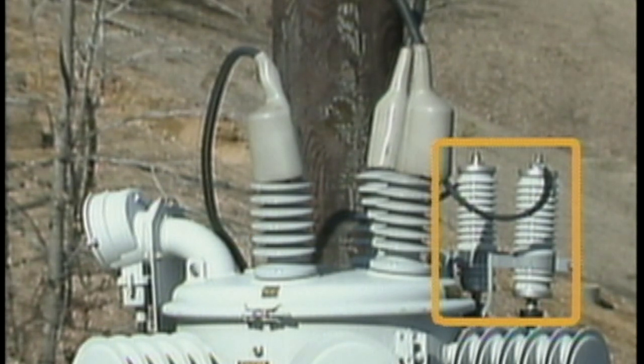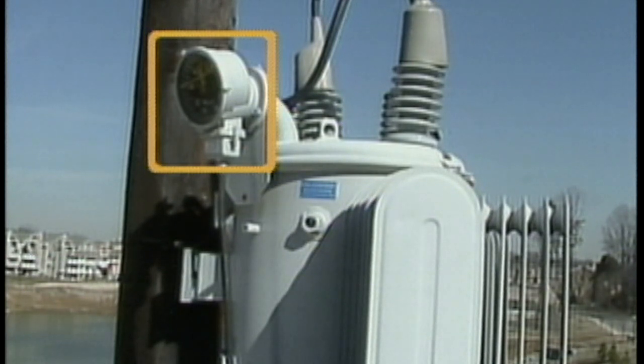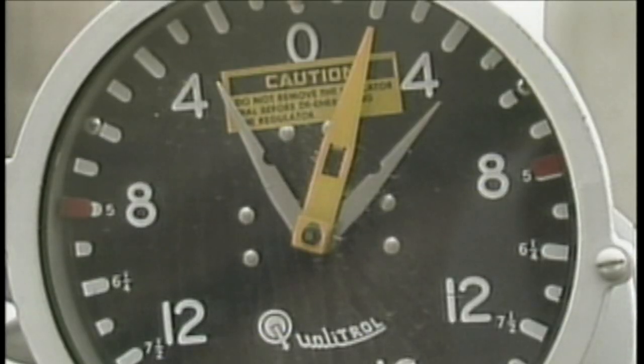Surge arrestors are connected to the line and load bushings. This dial, called the position indicator, is mounted on the tank so that it can be viewed from below. The dial has a scale which has a zero or neutral position in its center. Additionally, there are 32 marks indicating the 16 steps above and below the zero.